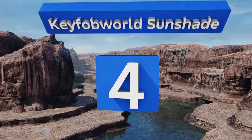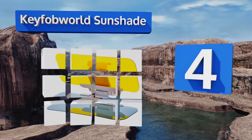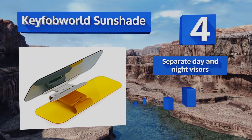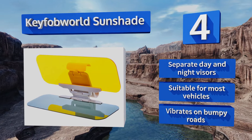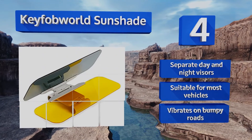Coming in at number 4 on our list. Not only will the KeyFob World Sunshake protect your eyes from the strain and potential damage that stems from direct sunlight, it'll also help ensure your car doesn't get too hot on a sunny day. It's constructed from tough plastic for durability, includes separate day and night visors, and is suitable for most vehicles. However, it vibrates on bumpy roads.